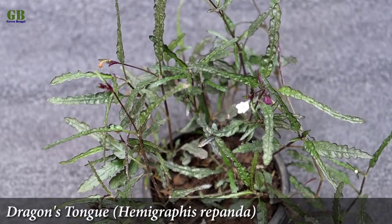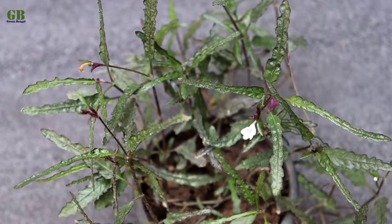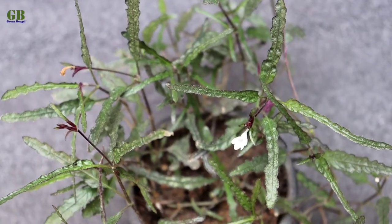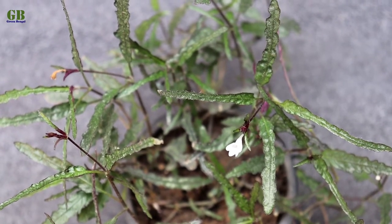Dragon's tongue is a slow growing perennial beautiful foliage house plant and native to Malaysia and India. It is very easy to grow from stem cutting.